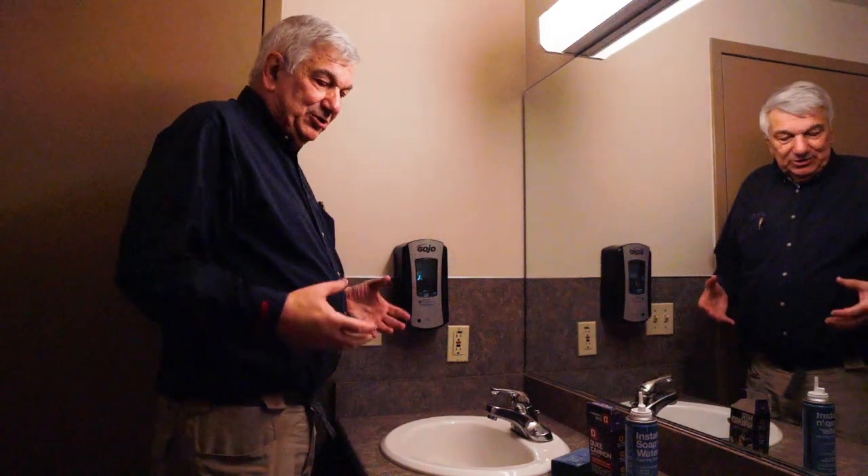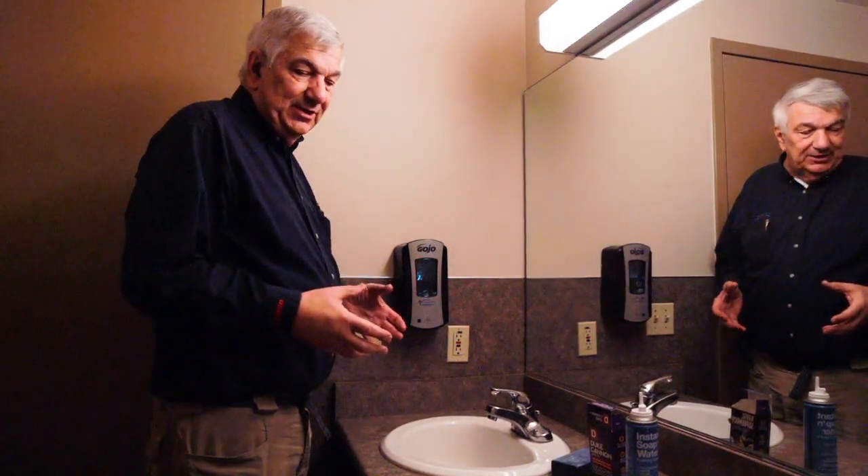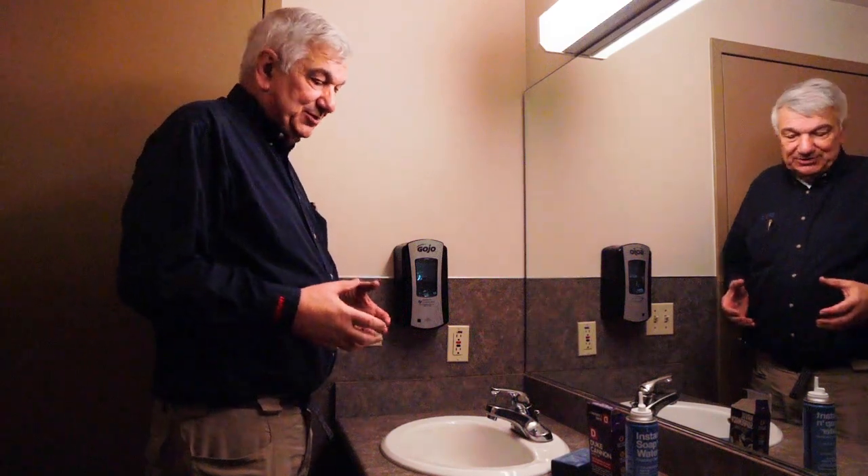Hello everyone. With all the talk of novel coronavirus, we talk a lot about washing our hands. So let's look at how we properly wash our hands.